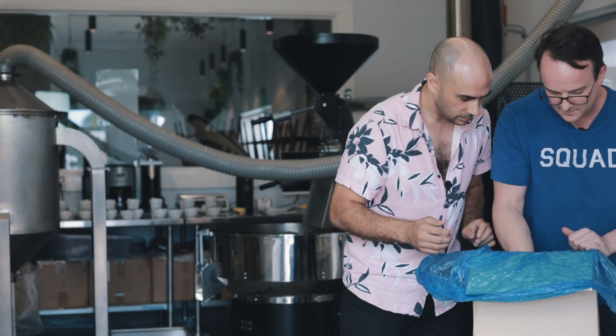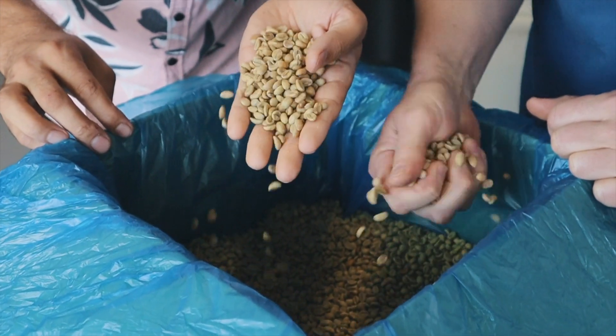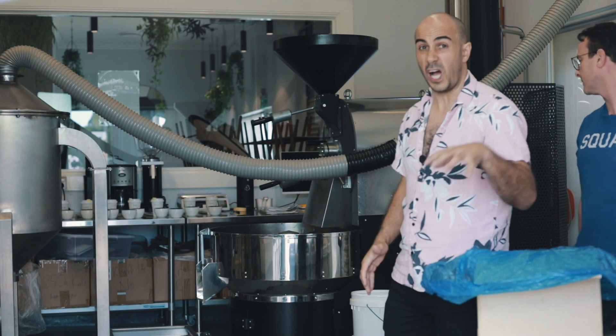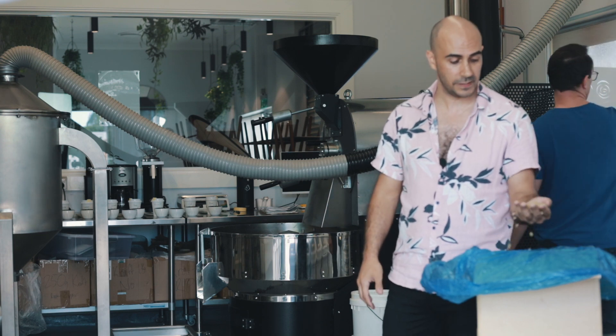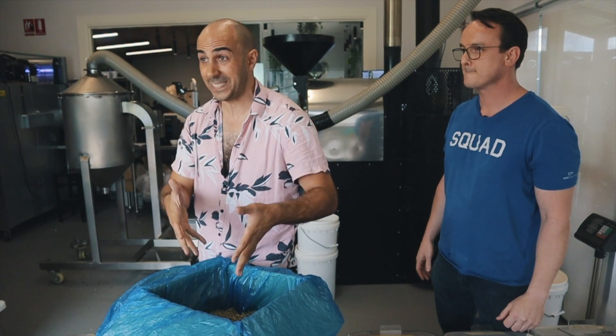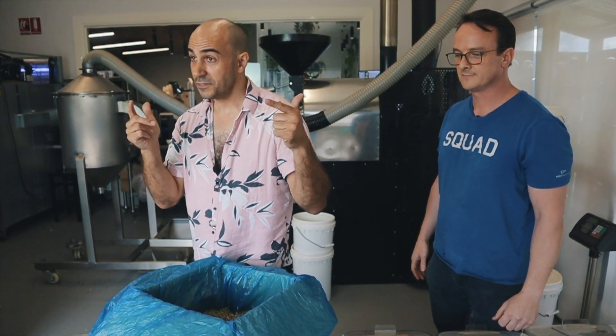It looks and smells almost like a semi-washed Ethiopian. We're working on the IMF, a 15 kilo roaster. We're going to do a half batch — we've got seven kilos of it to play around with. I trust that we can bash this out first time. Let's get to it.